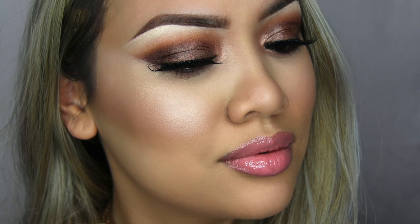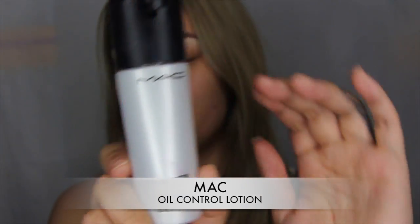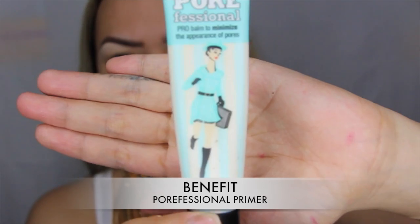Hey guys, welcome back to my channel. Thank you so much for tuning in, thank you for all the love and support. Here I have this bronzy glam metallic kind of look, and if you want to know how to do this look then stay tuned. Starting off with a clean face, I've already put on my lotion and I've primed my t-zone area.